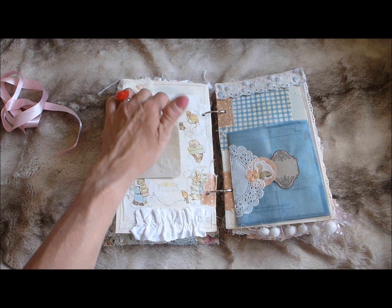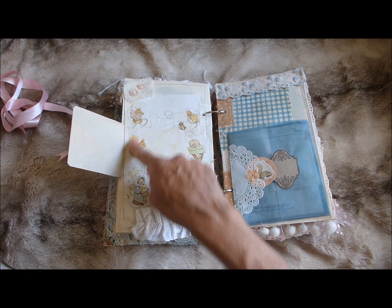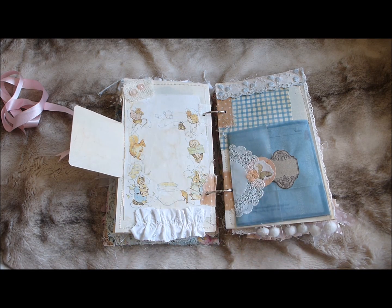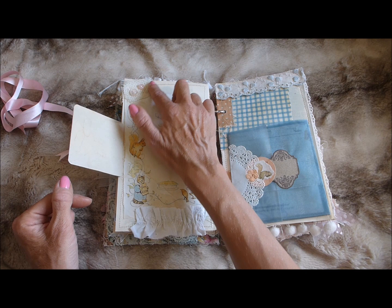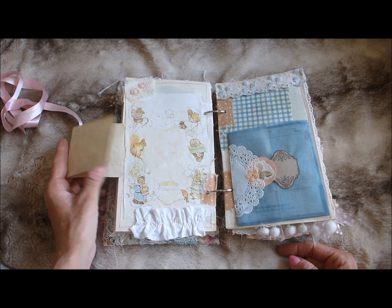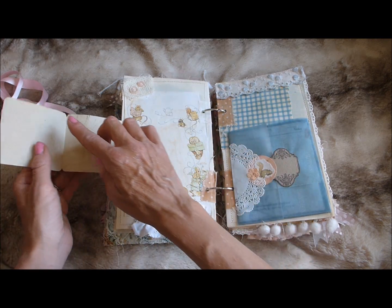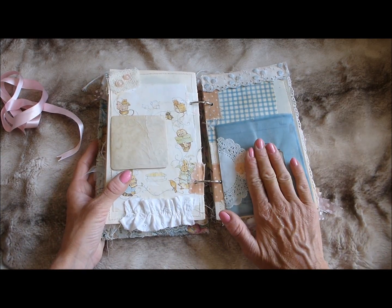Going over the page, I've got one of the images from the inside front cover, coffee dyed the whole lot, torn it out, and left it as was — it's great for journaling in. I love all these little images. There's a fabric ruffle at the bottom, a little button embellishment, and a little fold-out flipped to the side. Being a ring bound album, you can undo the rings, take this page off, lay it flat on a surface to journal, and then pop it back into the book.